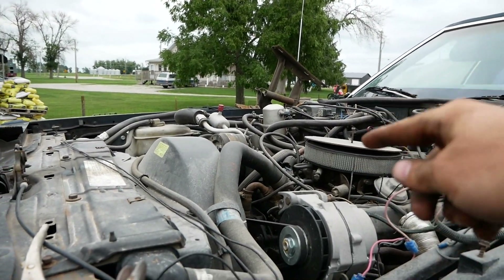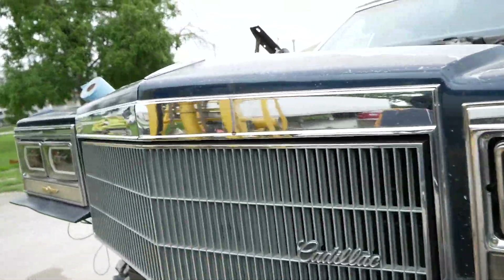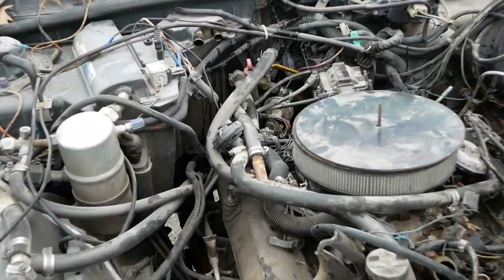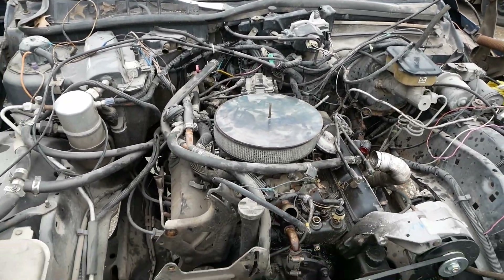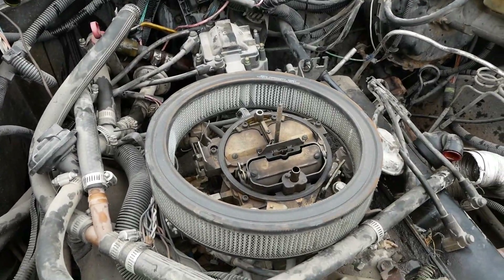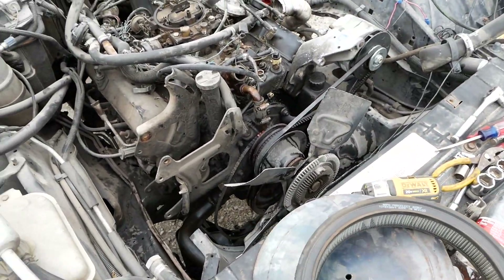The AC does work on this motor, so we're gonna try and keep that and see if we can build a bracket to put it on the big block — AC is really nice in this thing, it actually works pretty decent. We're making pretty good progress, got most of our vacuum lines off, AC compressor off. This thing's got like 10,000 different heater lines on it, zip ties everywhere, hose clamps everywhere. Not even a bottom plate.